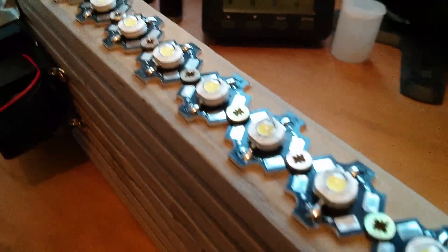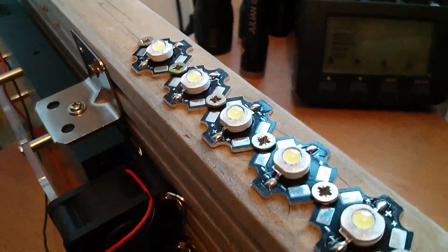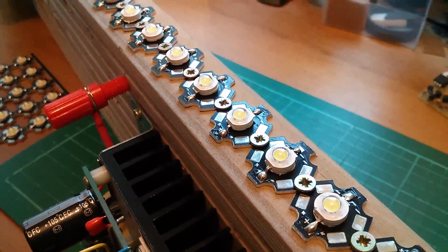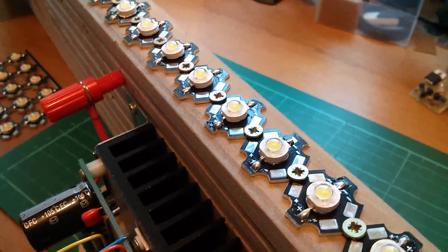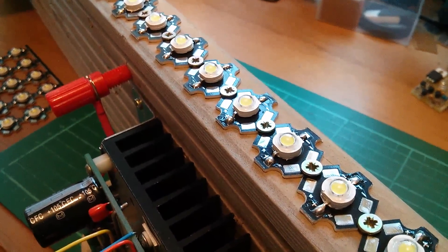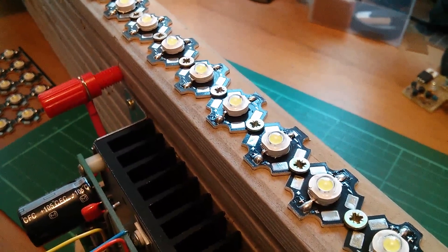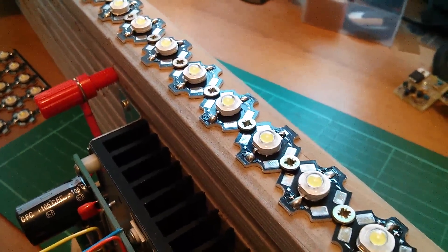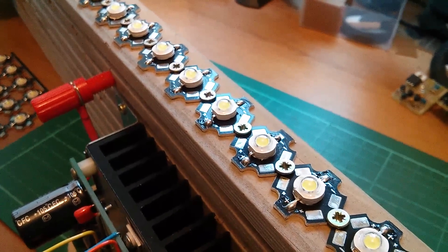To keep the number of screws to a minimum, I've put a screw between each pair of 3 Watt LEDs. Now there are two potential issues here. One is that 3 Watt LEDs mounted on these little star boards, if driven at full power continuously, will get very hot, and of course there's no heat sinking here and wood is a very poor thermal conductor. So I'm not going to drive them at full power, and I'm also not going to drive them continuously.